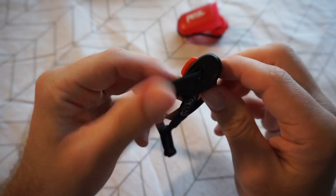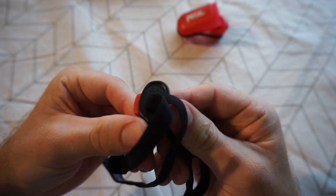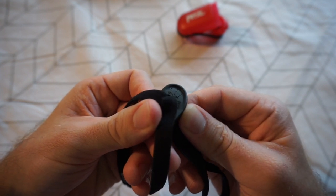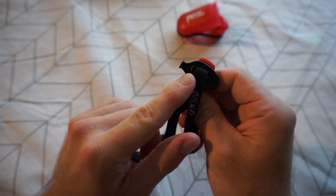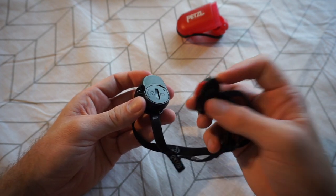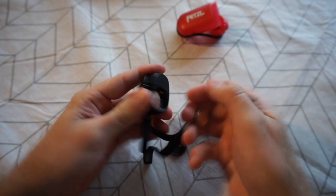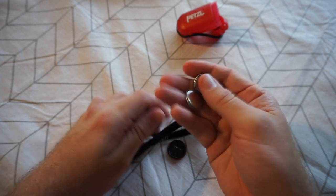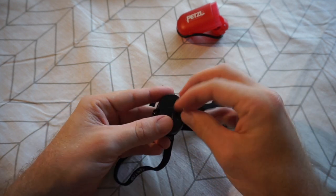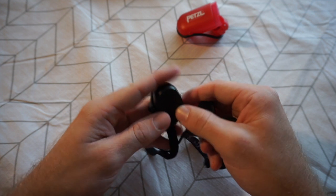This buckle is multi-functional: apart from being the strap adjustment and whistle, it has SOS markings — three short, three long, three short — to remind you of the SOS signal if needed. You can also access the battery compartment with this little device. The batteries are two CR2032s, which come out nice and easy and are easy to put back in, which makes life a lot easier compared to some torches where battery changes are a real pain.